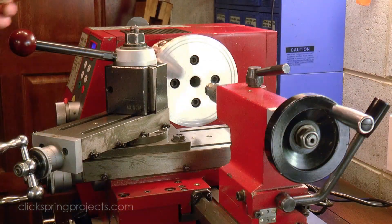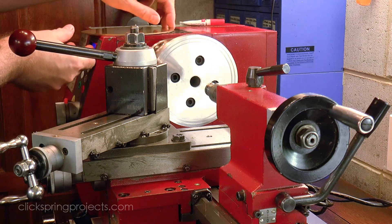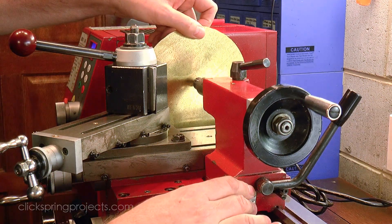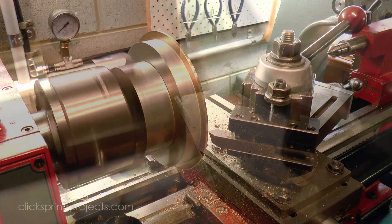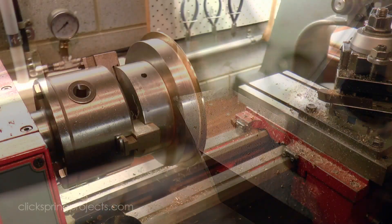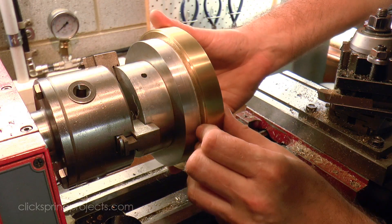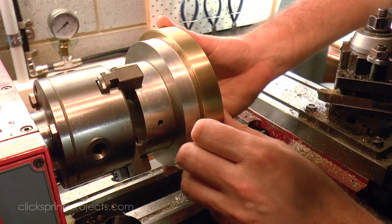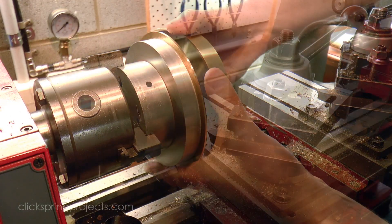I'm after a particular fit for this part of the mechanism — firm enough so that it locks with a solid register into the main bowl, but not so firm that it causes difficulty for the user when they need to open up the device to reset it. The difference between a snug and loose fit is no more than a few hundredths of a millimetre. So although I've specified a nominal value in the plans, the final dimension was found by carefully approaching the desired fit with light cuts and repeated careful checks.